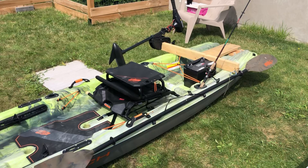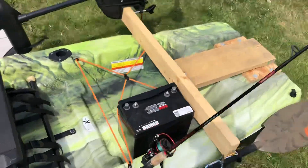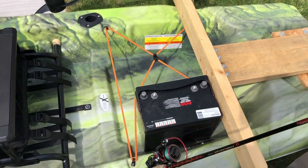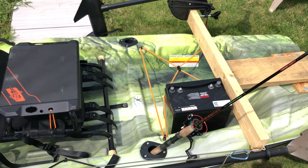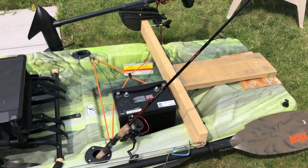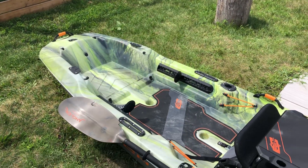I still have some space in the back — a little bit less now with my motor mount, but I can still fit a battery and a milk crate on there. So yeah guys, I hope you enjoyed this video. If you did, leave a thumbs up — that's always appreciated, and I'll catch you guys on the next one.